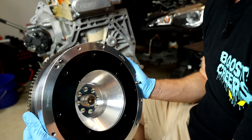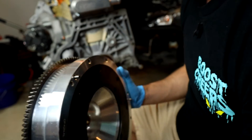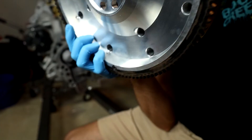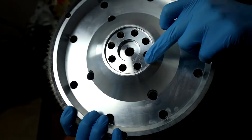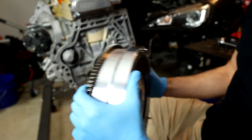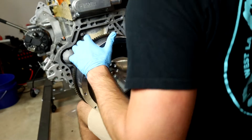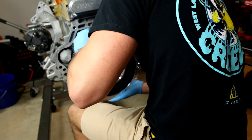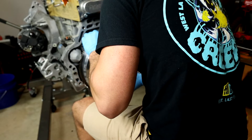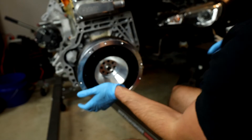Now we're going to put on our big Collins flywheel adapter. This is one of the main pieces that actually allows you to mate this engine with the CD009 transmission. The back side has a little ridge in the middle, and all I'm going to do is mount it right onto the flat surface at the exit of the drive shaft. I placed it pretty much perfectly, so I'll keep my hand under it just in case.